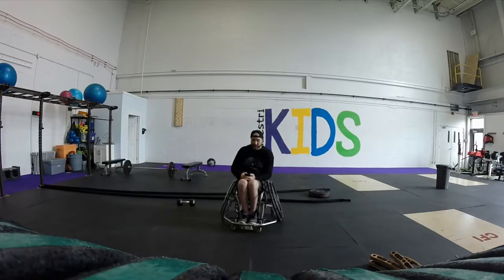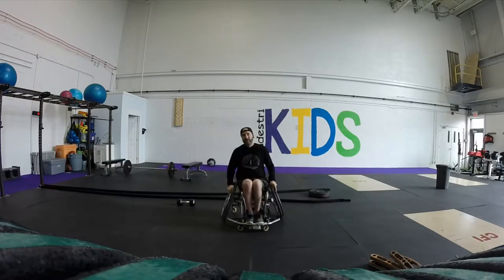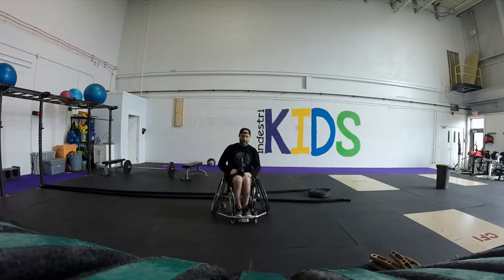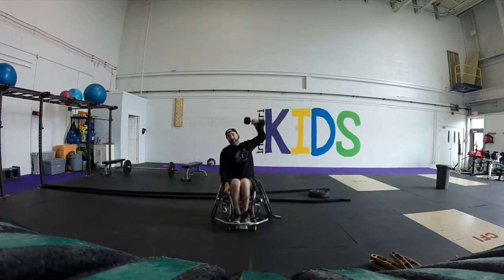From those battle ropes you will go to dumbbell snatch — you're going to do 100. So 200 battle ropes, then 100 single dumbbell snatches. You'll start from the lap, snatch overhead, alternate — so 50 each arm.